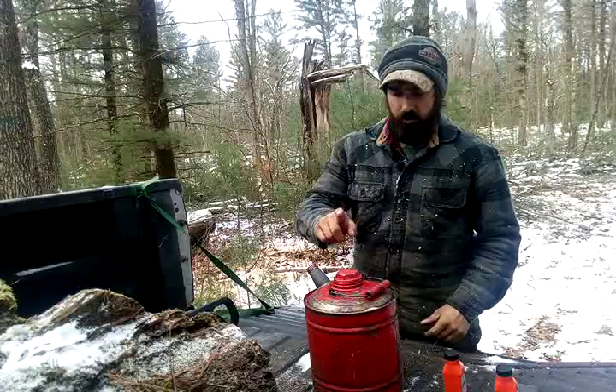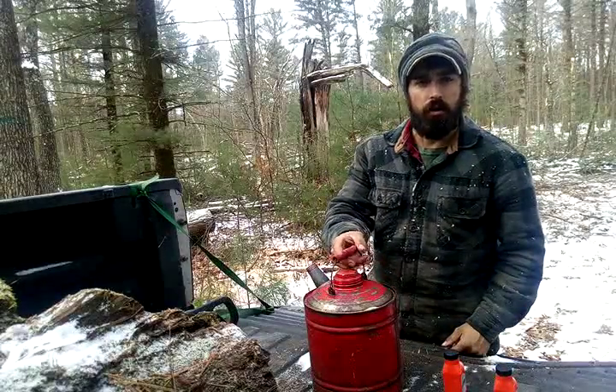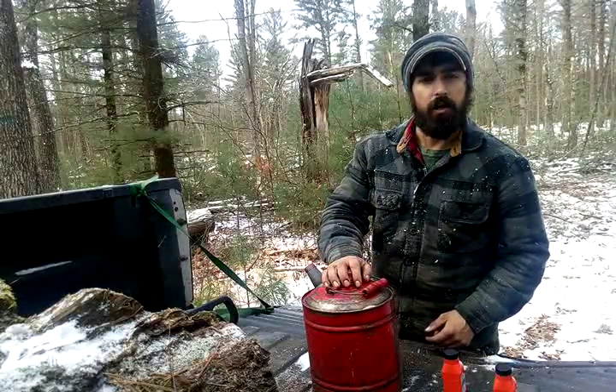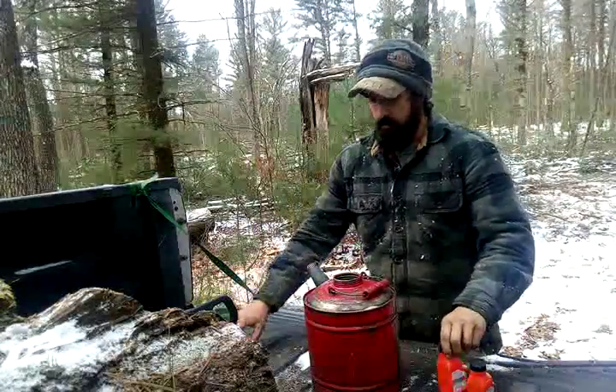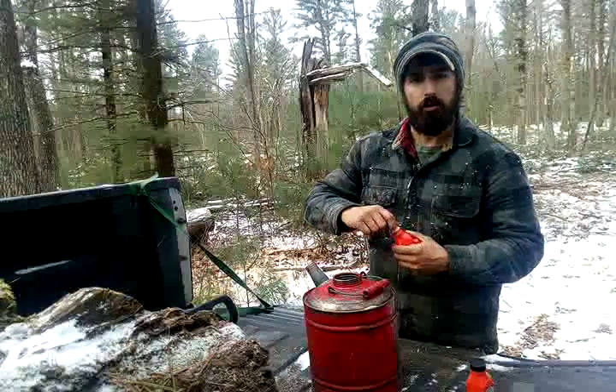Alright guys, as promised I would fix that video — couldn't hear me, the saw was running over me. I got two gallons of gas and one gallon mixes. This is a tip I'm giving you guys so that you don't run lean.